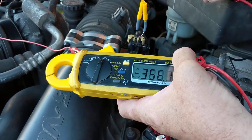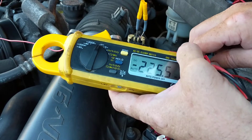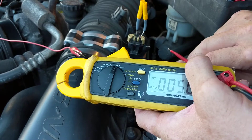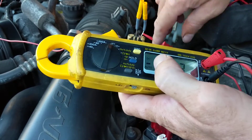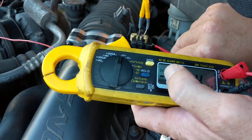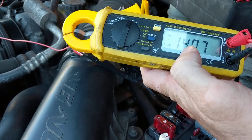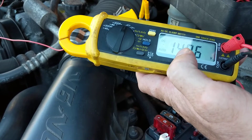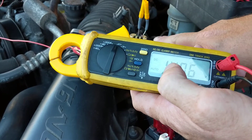Let's look at the measurements. You have pink, black, and yellow. Pink for GM is always B+. Since we're running, you're going to see pink is 14 volts — B+. Why? Because the alternator is working. So we're not going to measure 12 volts, we're going to measure 14 volts.